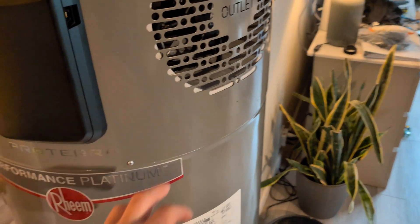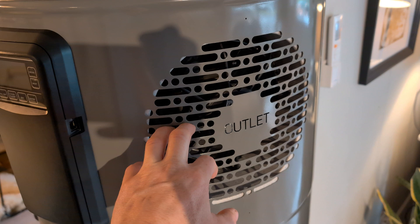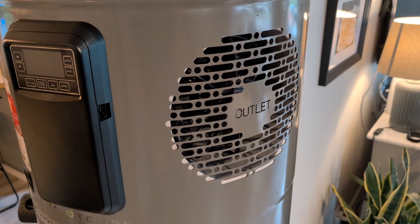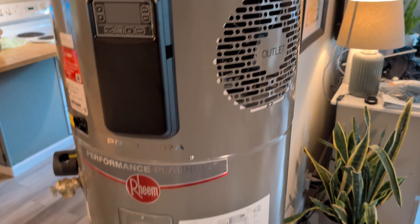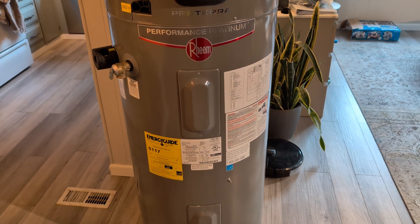Same for the exhaust — during summertime, since this is going to come out really cold, I'm going to route that into the laundry room, and then the rest of the year I'll send it back up into the attic. That is the plan for right now. Now let me show you where we are removing the old tank from.